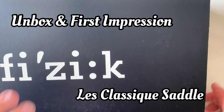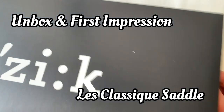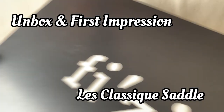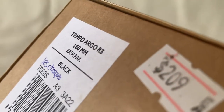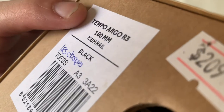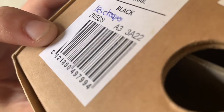Hi all, welcome to my channel, this is Restore Refurb Works. Today we're going to do an unbox and first impression of the Physique Classic Temple Argo R3 saddle. From the barcode you can see that it's black.